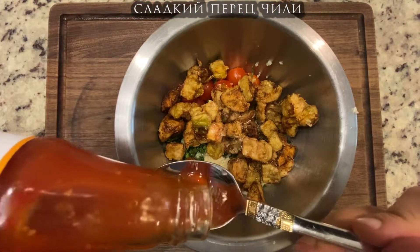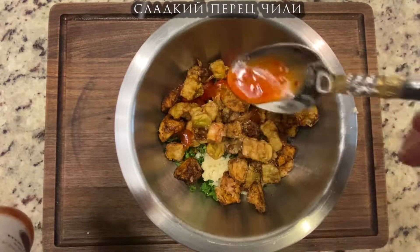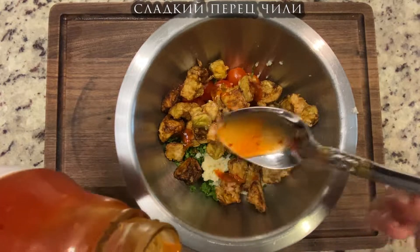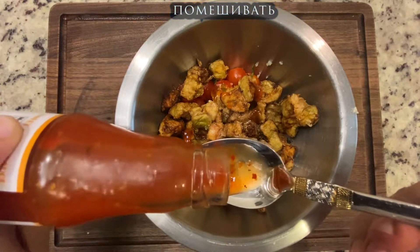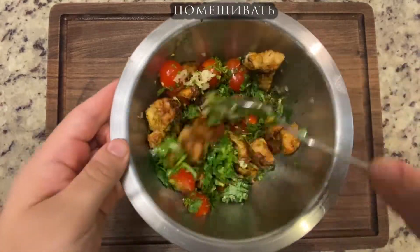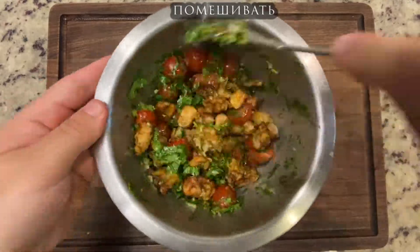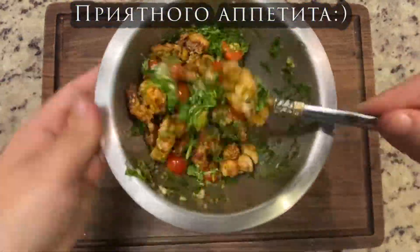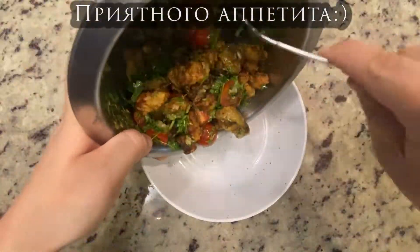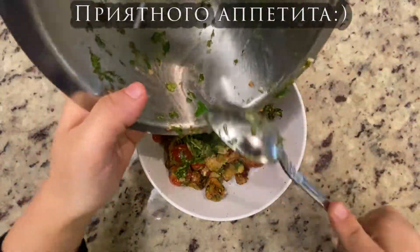Have a chili sauce and these chili sauces are strong. The most difficult is to make a lot of chili sauce. I have a lot of chili sauce — if you're making a lot of chili sauce, I'm going to make some chili sauce.